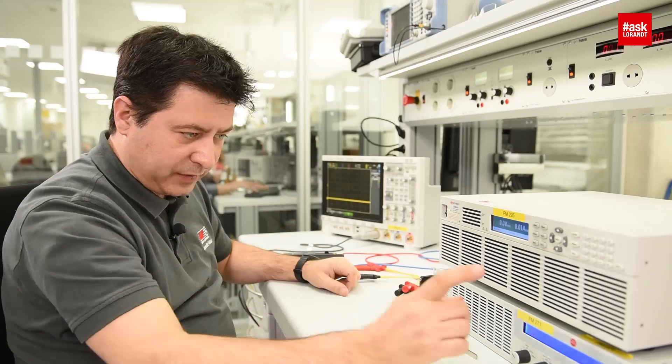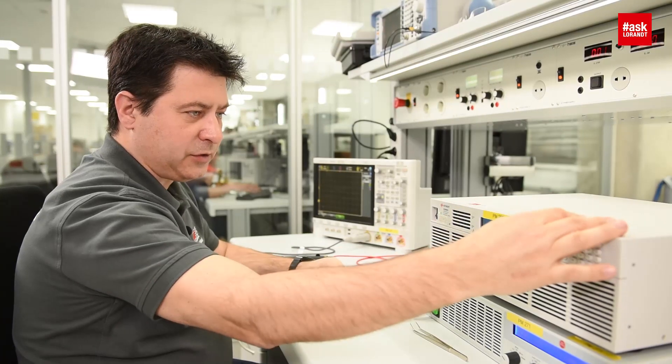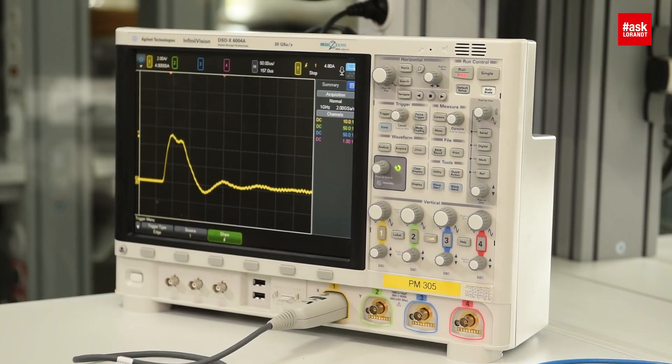So now switch on the electronic load, trigger on single for the scope, and switch on the source. Let me see what will happen on the scope. Okay, we have our inrush current.